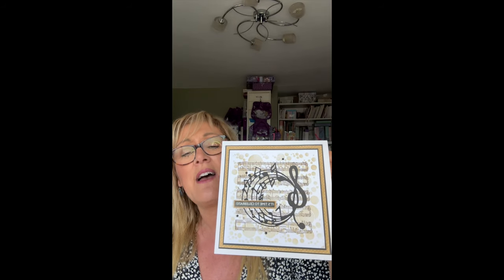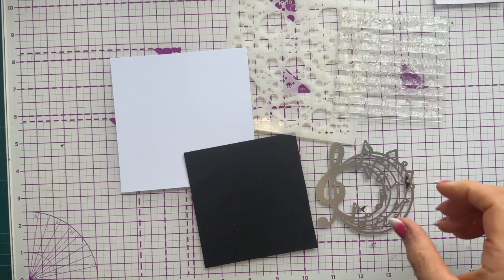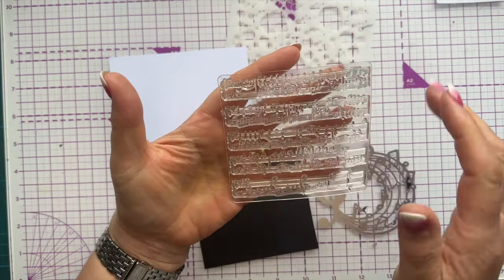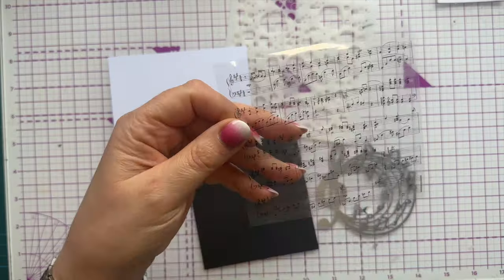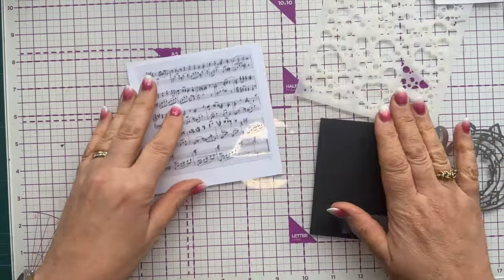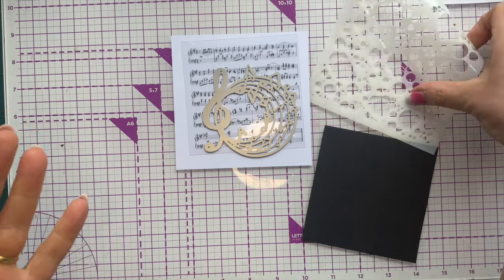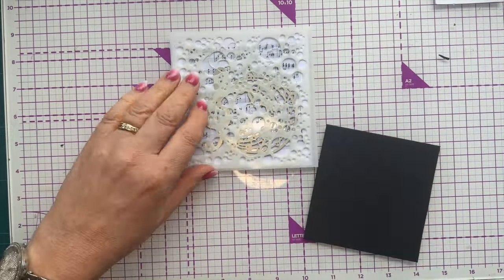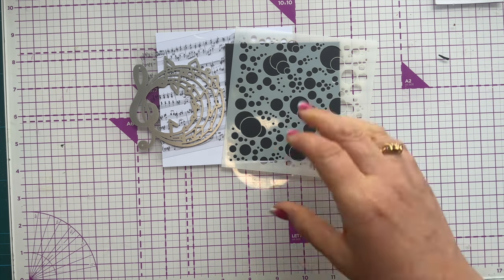Don't forget to share the makes that you create inspired by this. I thought I'd make something you could all put together really quickly, and something that would be both male and female. So I've got this stamp here that has a music script — you can see it better over the white background. I've also got a music die. I wanted a background, so I found this bubble-effect stencil and we're going to put them all together and see what we can create.